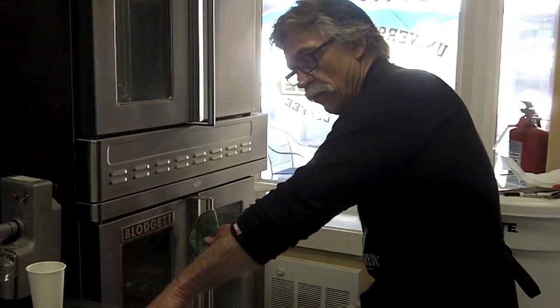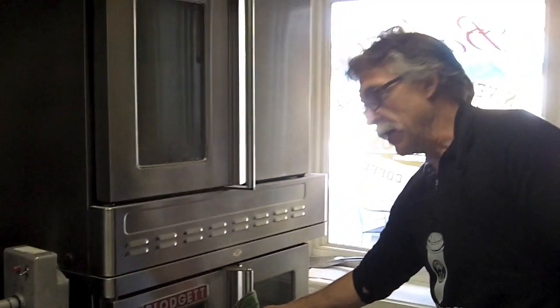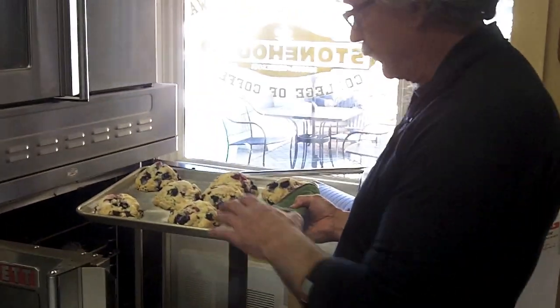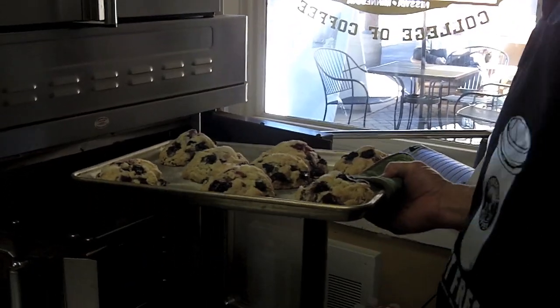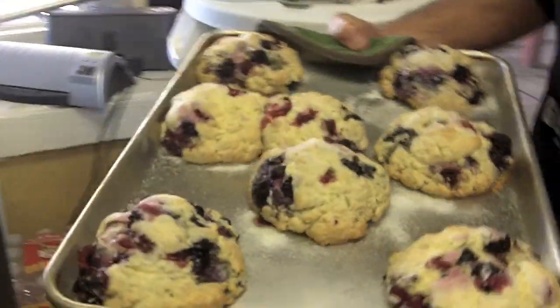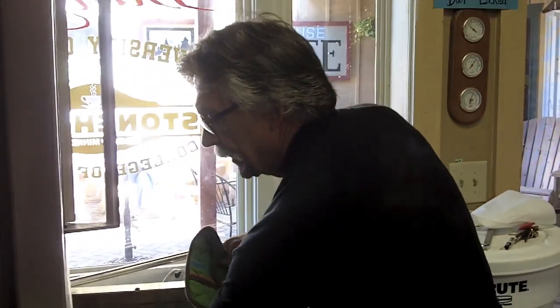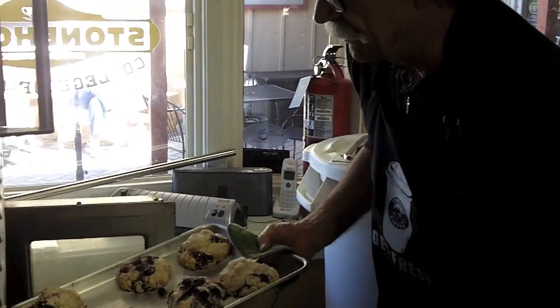Now it's time to spin our scones — it's been about 20 minutes. I want you to see what these look like at the 20-minute mark — see how they've raised? They're looking really, really alive, but they're still quite undone. We're going to spin them around and put them back in. These went in a little bit later, so they're a couple minutes behind. It really works out well if you pay close attention to the just-almost-done stage. You don't want to over-bake them, and you certainly don't want to under-bake them, so this is where judgment plays in — but it's not so hard to do.